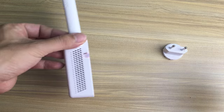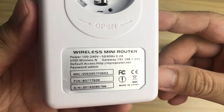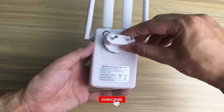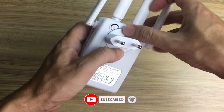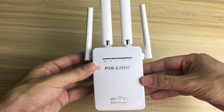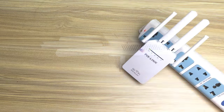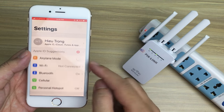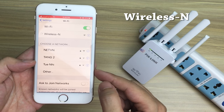Set up Pixlink Mini Router. My device is the Pixlink LVWR09. I use the phone to set up the device. Connect with Pixlink via Wi-Fi.